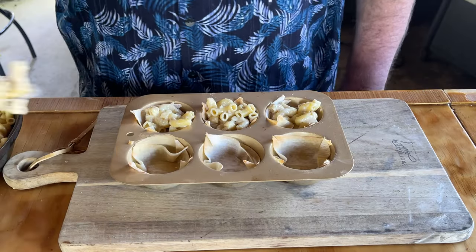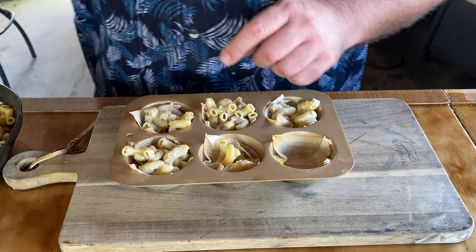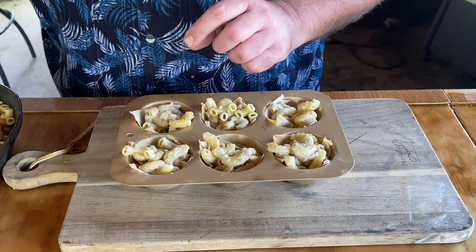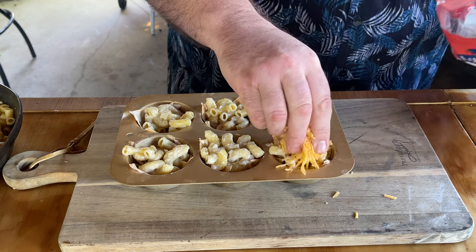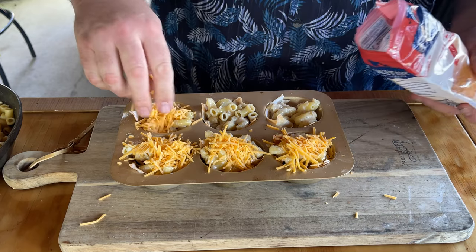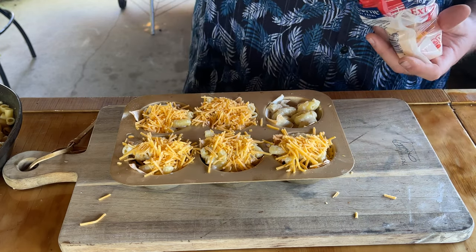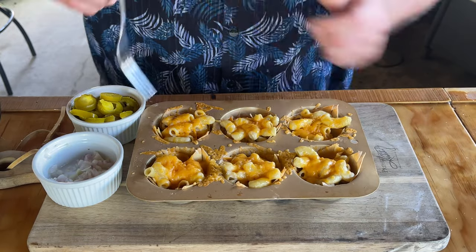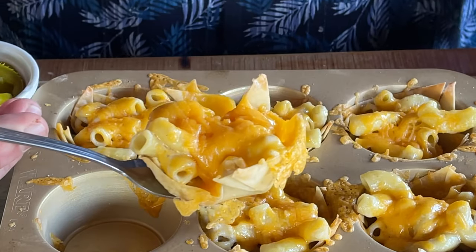Now I'm going to add some of our mac and cheese — just like that, pretty simple. What I love about these things is that they just hold their shape — so fun. As if we didn't have enough cheese in here with our parmesan and our Mexican cheese, we're going to add some extra sharp cheese to the fun. Throw them back on the smoker until our cheese on top is melted. Four minutes at 350, that's what it took. These things are still hot. I just took them out but I do want to show you what we're talking about here. Check that bad boy out!